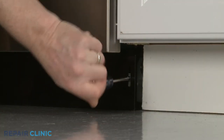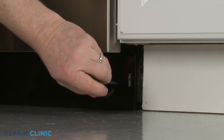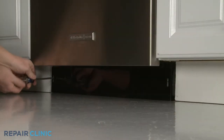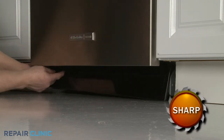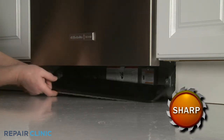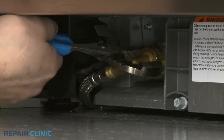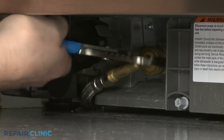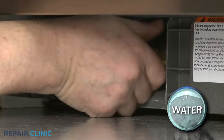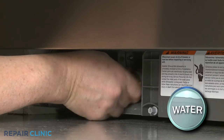Using a Phillips-head screwdriver, unthread the two mounting screws securing the lower access panel and set the panel aside. Use channel lock pliers to loosen the elbow fitting securing the water supply line to the inlet valve, then fully unthread the elbow fitting. Be prepared for some water to spill.